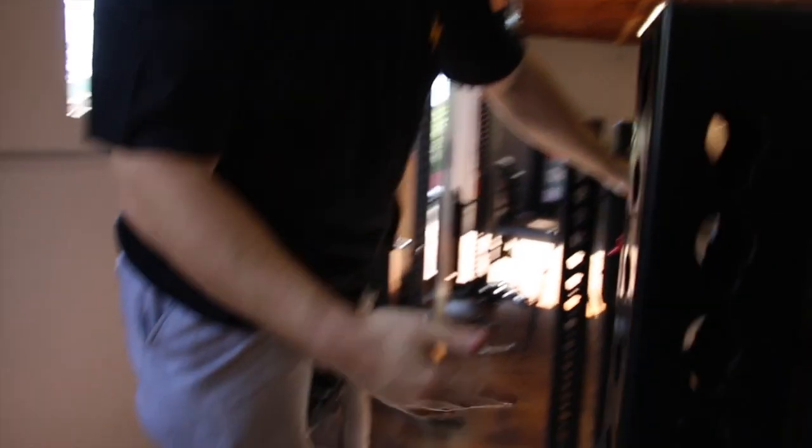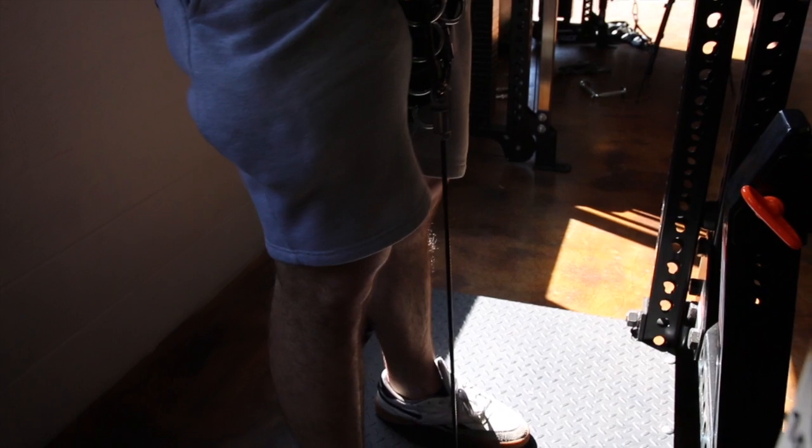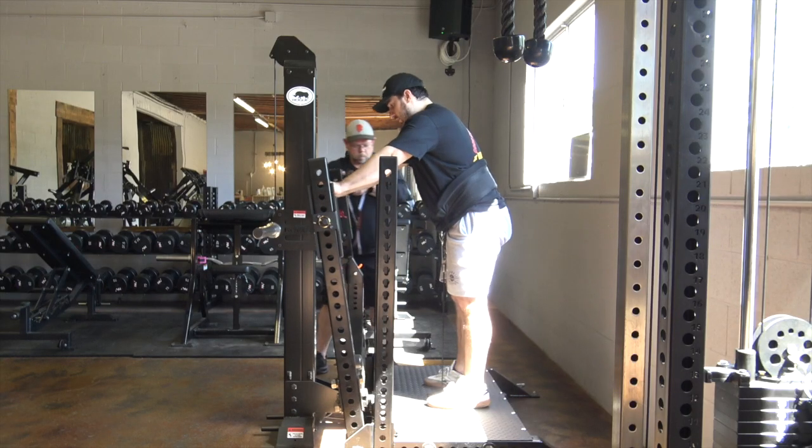A little bit closer stance, knees going forward, a little bit more quad dominant. Going a little bit wider gets a little more of your posterior. When you're done, you simply just push this forward and lock it into place.